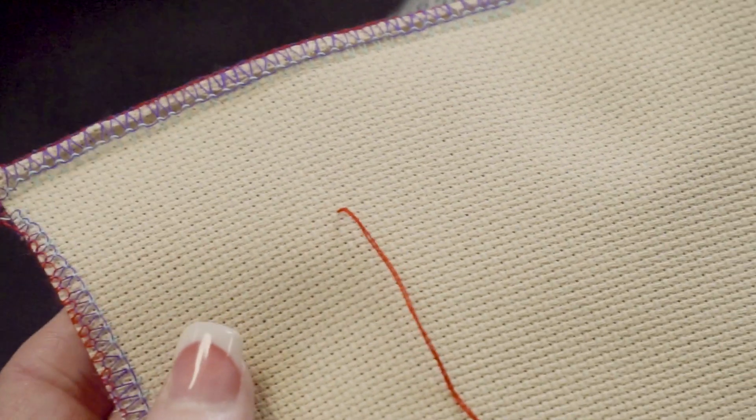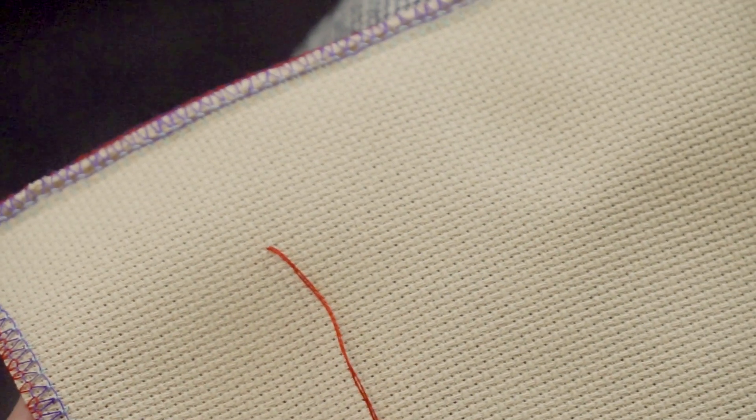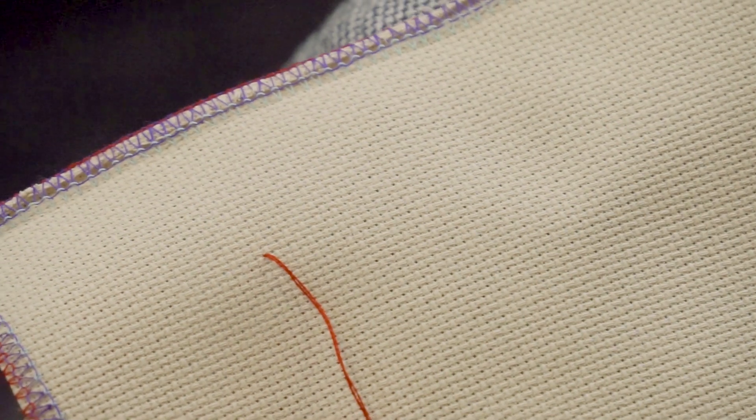Hi, I'm Kimberly with the Fat Quarter Shop Flosstube. On today's beginning cross stitch series, we're going to be showing you what a French knot is and what a colonial knot is, what the difference is, and how you can add them to your cross stitch projects. Demoing today is Cheryl Cohorn. You're gonna want to start your French knots and colonial knots after your piece is already stitched, but we're just showing you on a blank piece of Aida cloth so that you can see it easier.